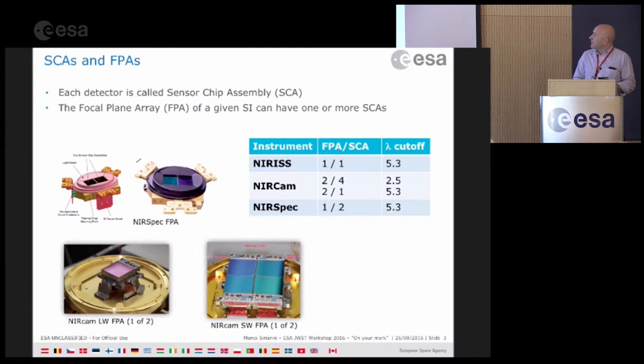NIRCam is fully redundant with two sides. Each side has one FPA for the short wavelength — four detectors with a cutoff of 2.5 microns — and then one FPA with one SCA for the longer wavelength. NIRSpec has one FPA with two SCAs together with a 5.3 micron cutoff. This is just a picture of the NIRSpec and NIRCam FPAs.